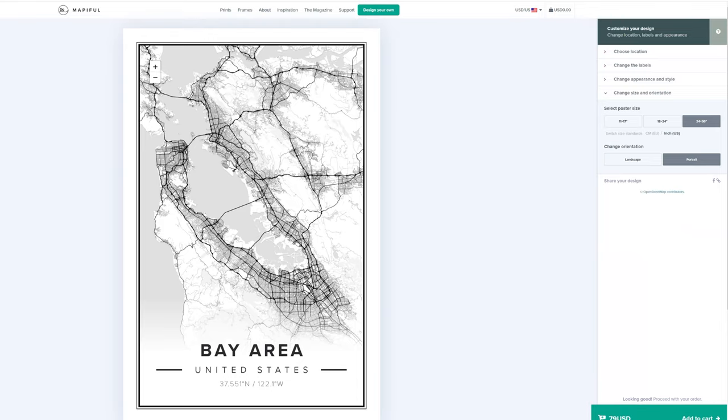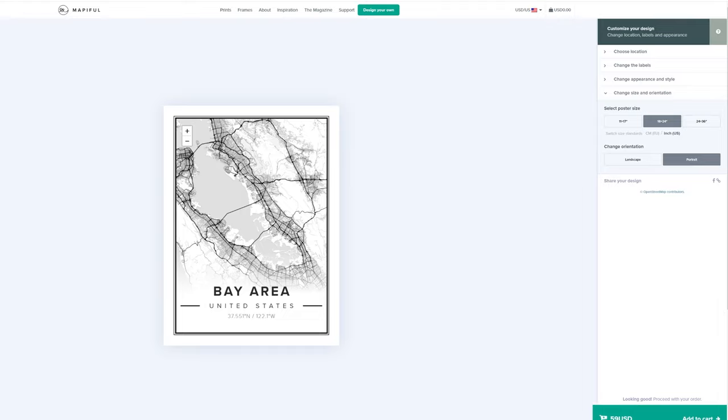And if you look in the bottom right, you can see the prices: $79 USD for the biggest size, $59, and I believe if you go to the smallest one it's $39.